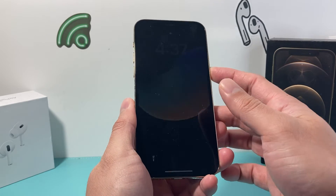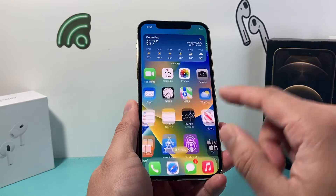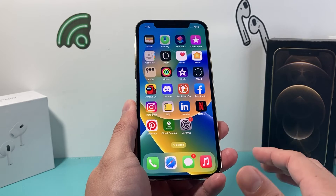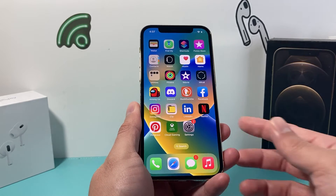After doing this, you should be able to get back into your iPhone. Go ahead and enter your passcode and all of your photos, videos, apps, and all of your data will still be on your iPhone. Nothing will get deleted, and you can do this process as many times as you need to in order to fix it.